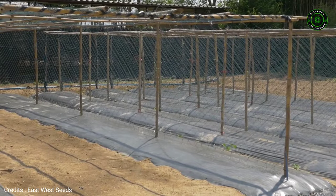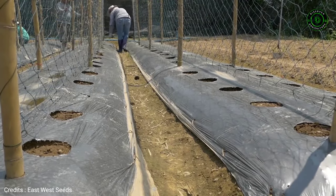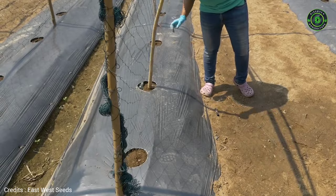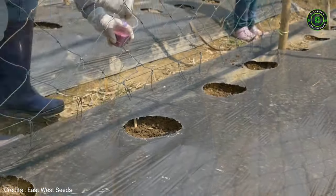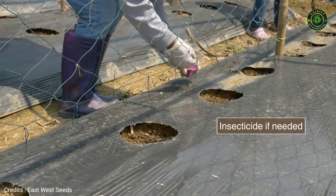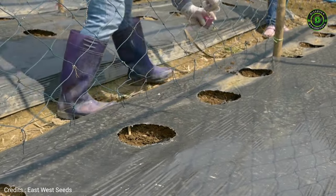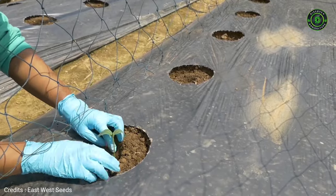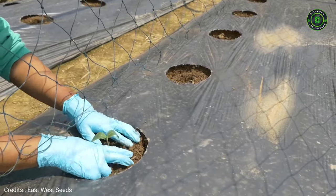The trellis should be in place before transplanting. Prepare holes to receive seedlings. Place insecticide in the holes if needed, and always use safe practices. Transplant the seedlings at a suitable height, not too deep and not too shallow.